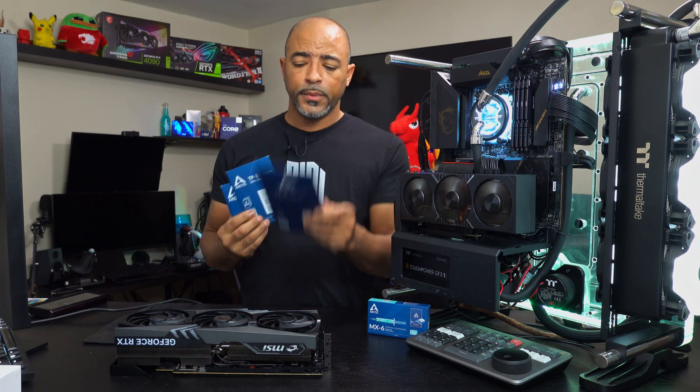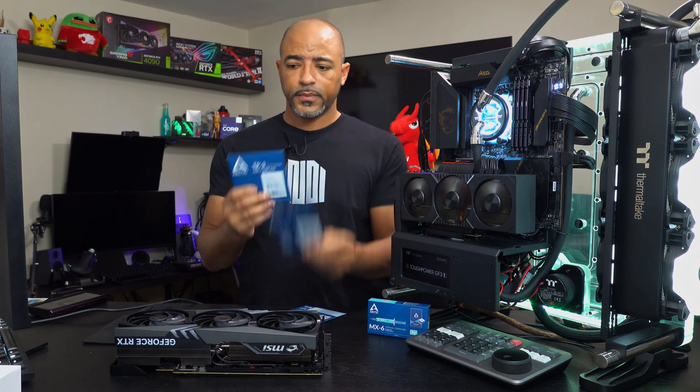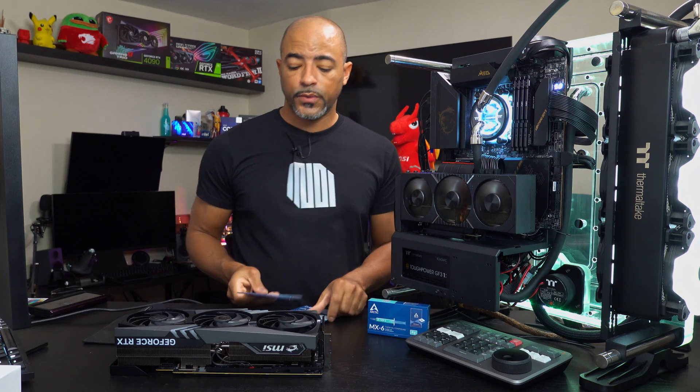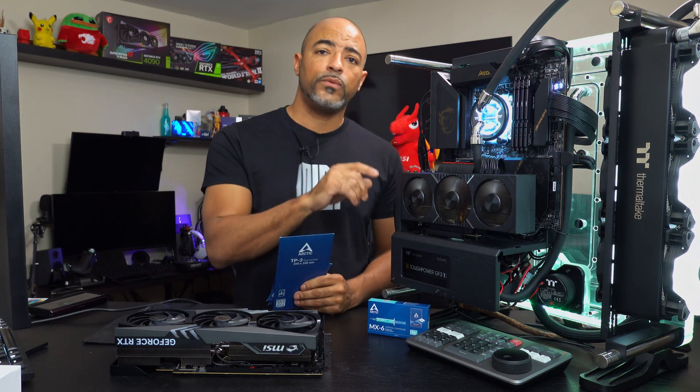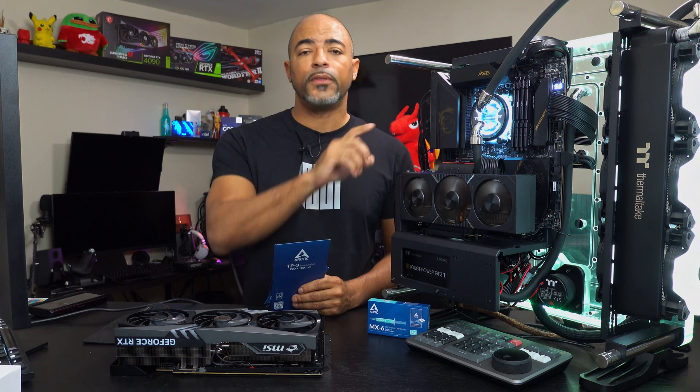So we have here half a millimeter, one millimeter, and 1.5 millimeters. That's going to give us some options to hopefully reduce the temperatures of this very hot running 3090 on the VRAM side.